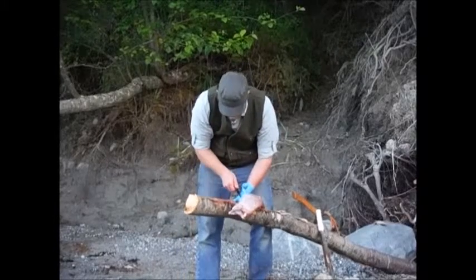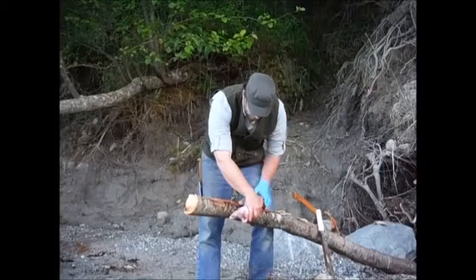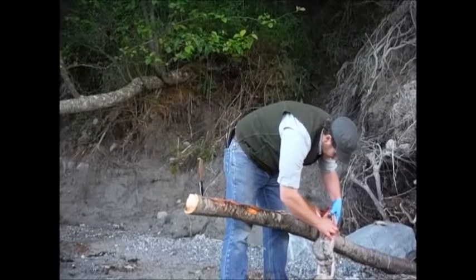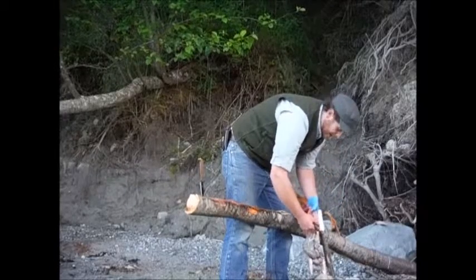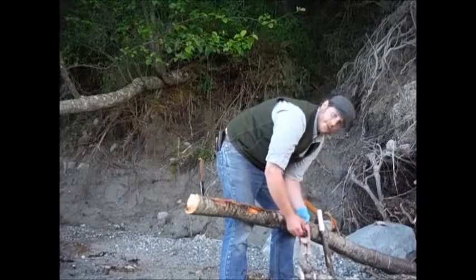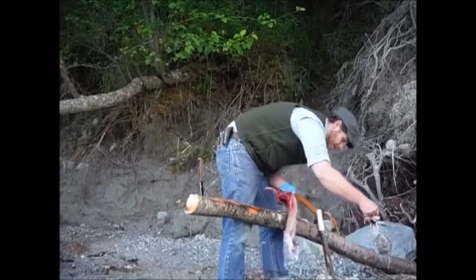I'm putting my fingers in there and keeping everything clear. You'll notice I've got only one glove on — it's not because I'm trying to be Michael Jackson. Sometimes rabbits carry tularemia. It's a disease that can be spread through an opening in the hand, and my left hand has got a slight cut in it from a few days ago when I was using a machete. It's not that serious, don't worry.